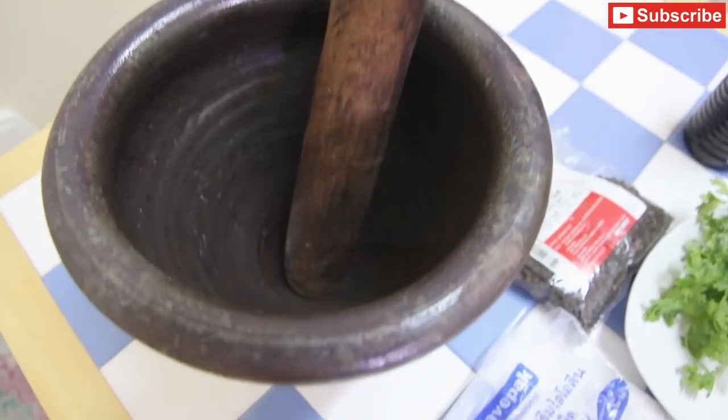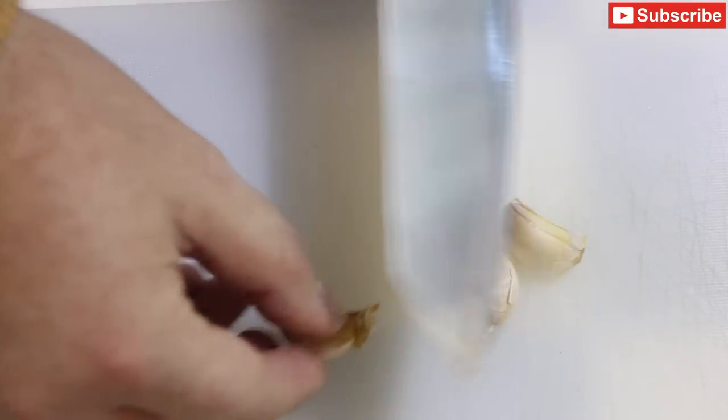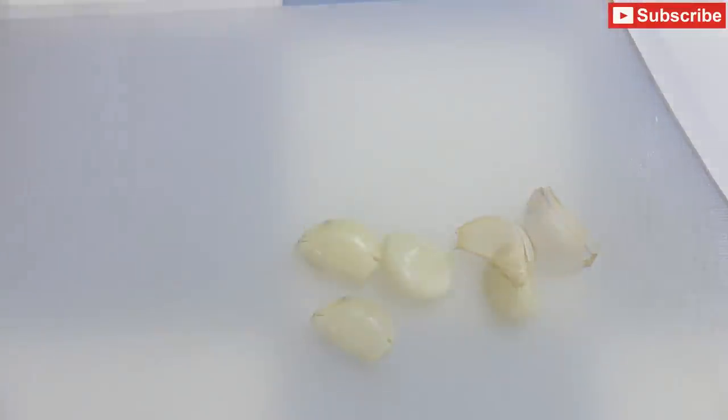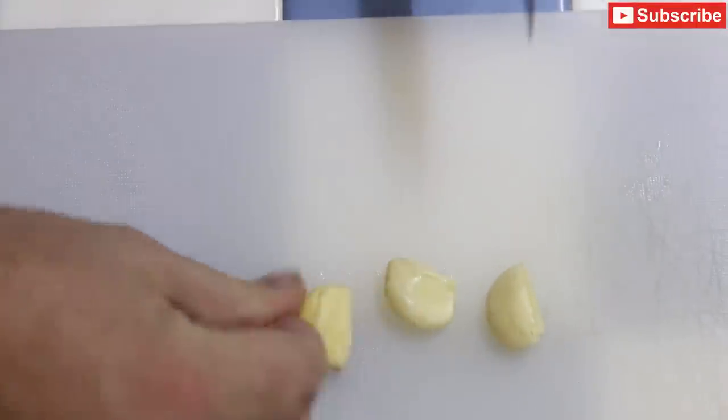You're also going to need a mortar and pestle. First I'm going to peel and chop my garlic, so I'll chop the end off the garlic and then squash it with the knife, and that should make it easier to peel. Once your three cloves of garlic are peeled, we're going to chop them coarsely.